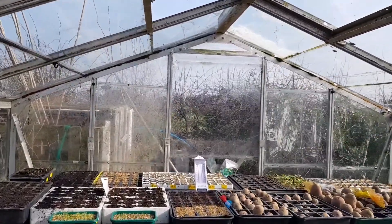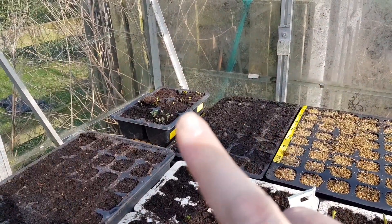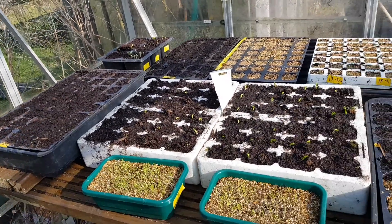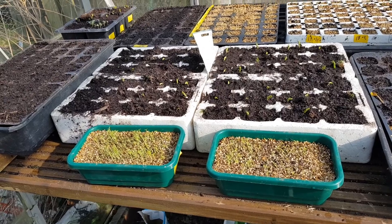Hi everyone and welcome to my homestead allotment channel. It's a lovely day outside and I want to be cracking on with my parsnip bed, but it's so hot in the greenhouse I've had to open a door and a window to get some air through. I've taken all the cloches off my seedlings, so I'll give you a quick look. I've got three of my brassicas that have shot up, my peas are all coming through, and I've got my celery and celeriac there.